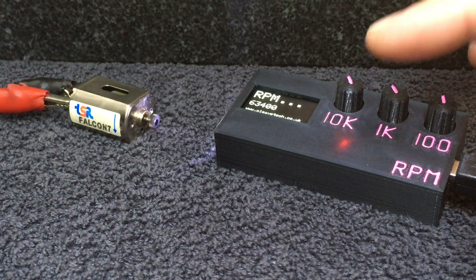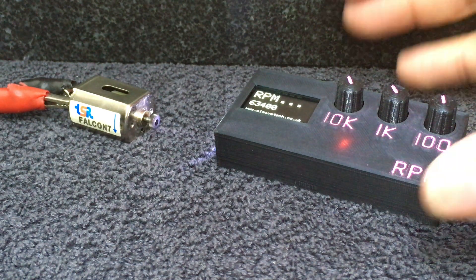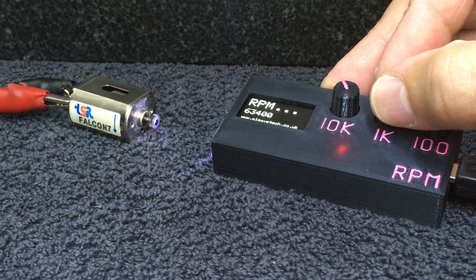The strobe tachometer is set way above where I expect the motor to be revving at. I expect something like this to be no more than 30,000 RPM at 5 volts. I test all my motors at 5 volts so I've got some comparison from motor to motor. So this is way above that. The thing to do then is to actually reduce the strobe flashing rate until you can get one white dot.